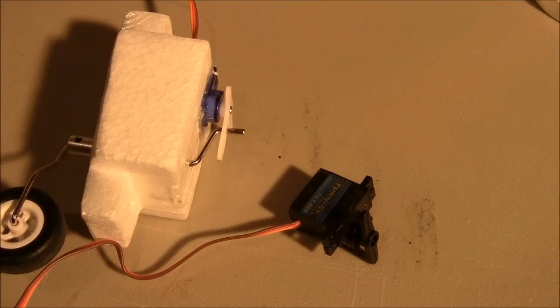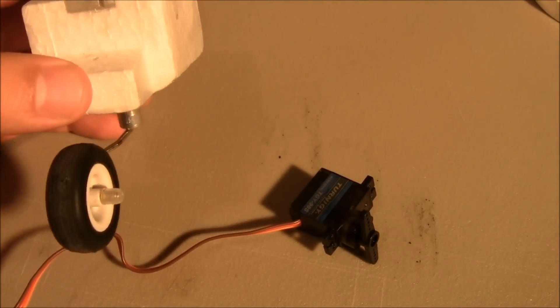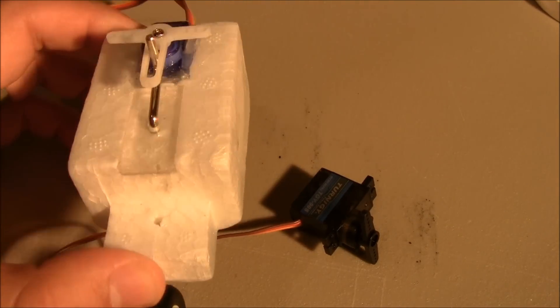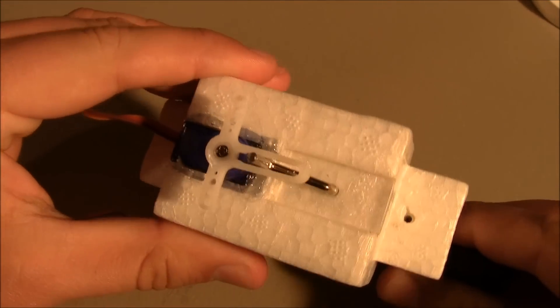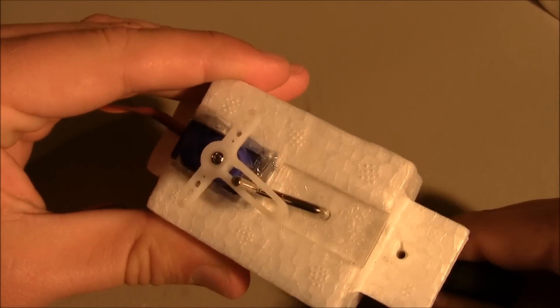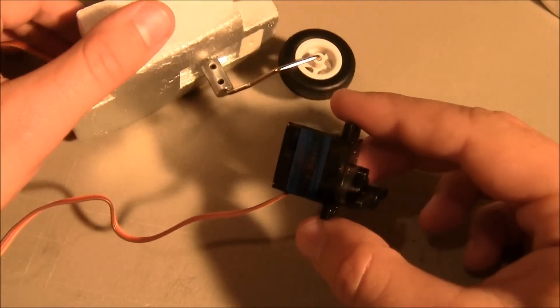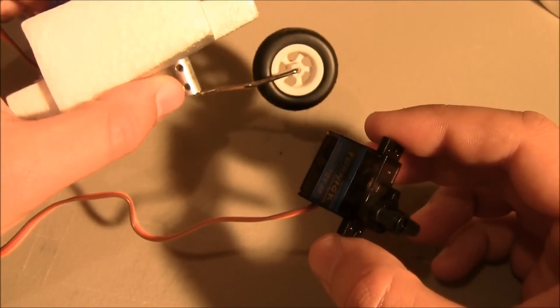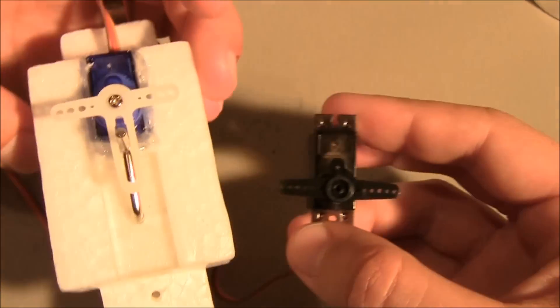Here's a quick video to show how to reverse a servo without having a servo reverser. I've got this tail wheel assembly for my P-51 and I stripped the nylon gear — you can hear it click like that. So it's a stripped gear, and what I want to do is put this metal gear servo in. However, it actually runs the opposite direction.